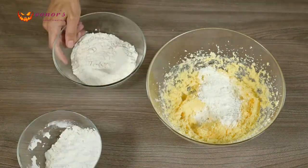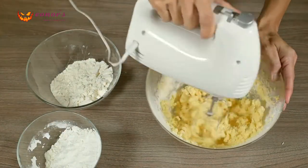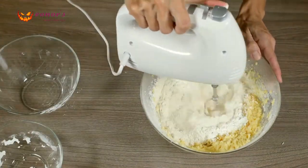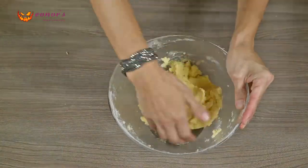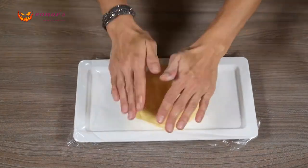Pour half of the flour and half of the cornstarch and beat it slowly. Pour the other half of these 2 ingredients and beat slowly again until it's all well mixed. Now knead the dough a little, make a ball with it, wrap it in cling film and put it in the fridge for 15 minutes.